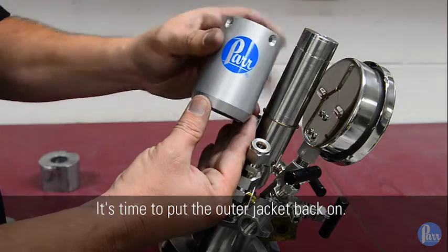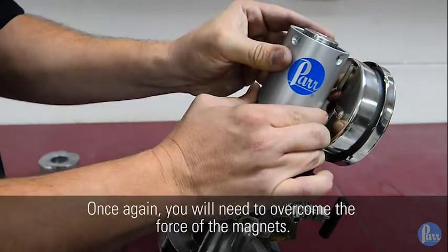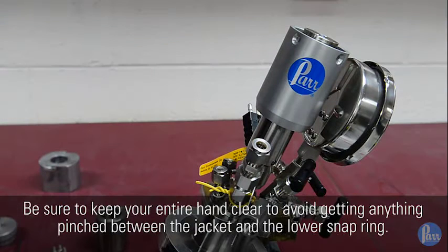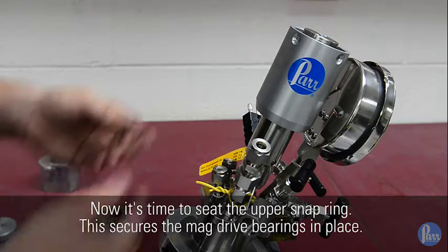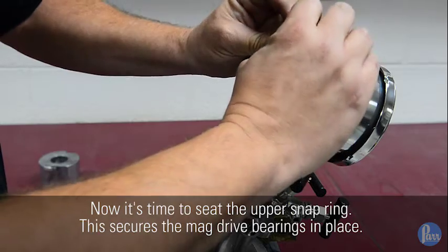It's time to put the outer jacket back on. Once again, you will need to overcome the force of the magnets. Be sure to keep your entire hand clear to avoid getting anything pinched between the jacket and the lower snap ring. Now it's time to seat the upper snap ring, which secures the mag drive bearings in place.